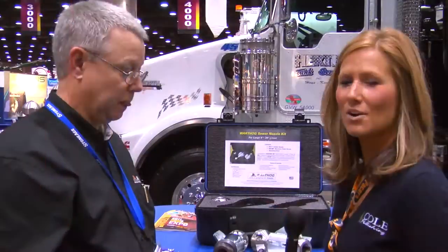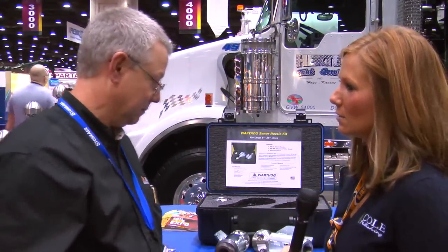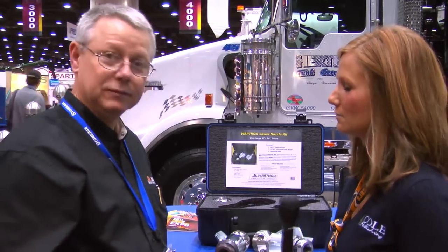We're here at the 2011 Pumper and Cleaner Environmental Expo. There's a lot of traffic and there's a lot to see, so let's get started. We're here with Frank Liguori from StoneAge. Frank, can you tell us a little bit about the new nozzle you have here at the show this year?